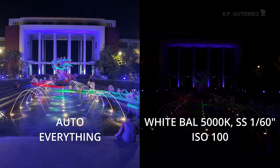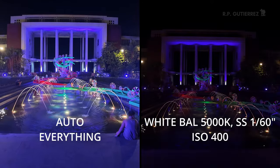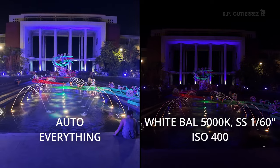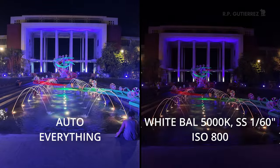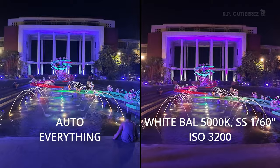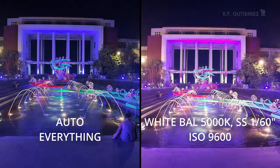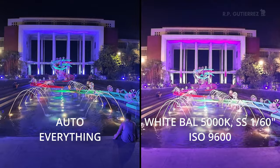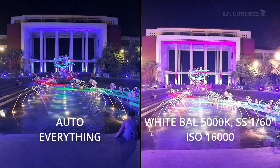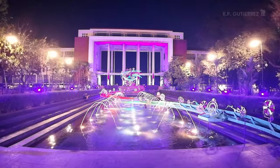Now stepping through the ISO values: ISO 100, 200, 400 — still not as bright as auto settings, but the advantage is a cleaner image. ISO 800, 1600, 3200, 6400, 9600, 12800, and the maximum ISO — 16000. So this is the manual setting: 1/60 shutter speed at ISO 16000.